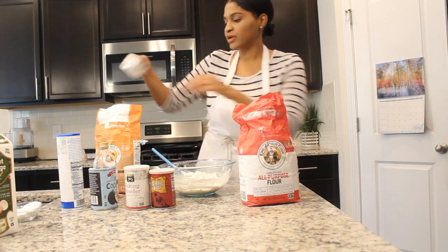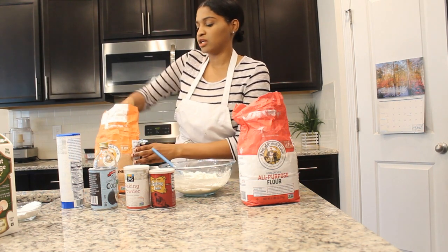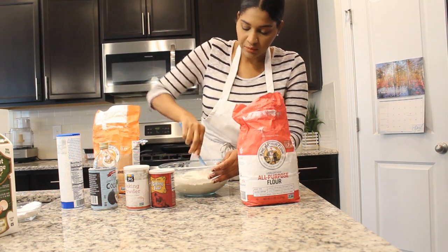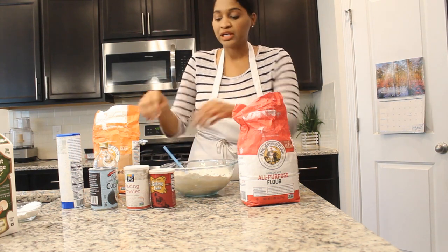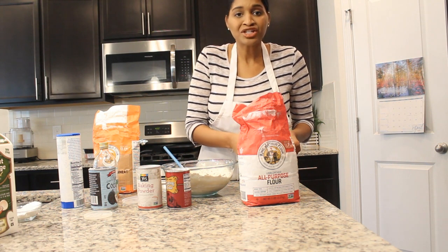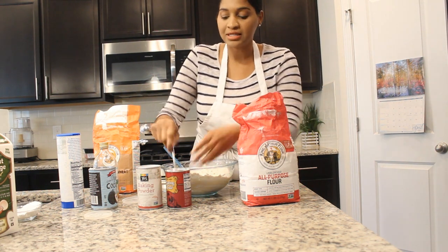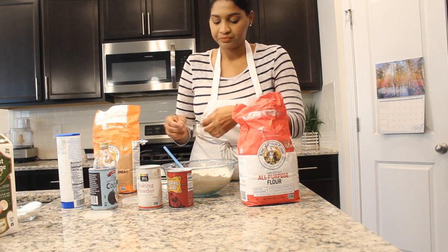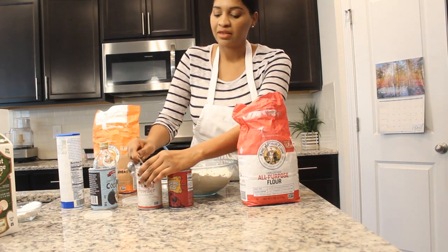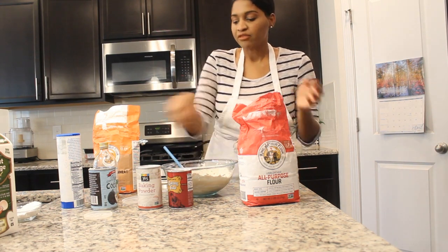We had a whole cup of unbleached all-purpose flour, and then we're going to add in a little bit of whole white wheat flour — I'm trying to measure an exact cup. I'm going to add some baking soda and I'm going to add some baking powder. I don't like to add a lot of leavening — I'll do about half of the amount or whatever.